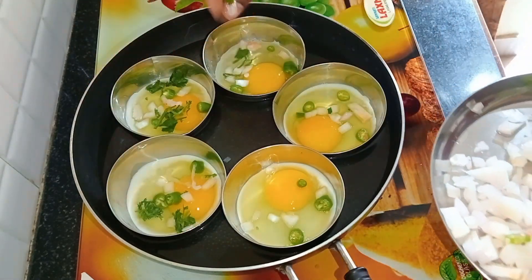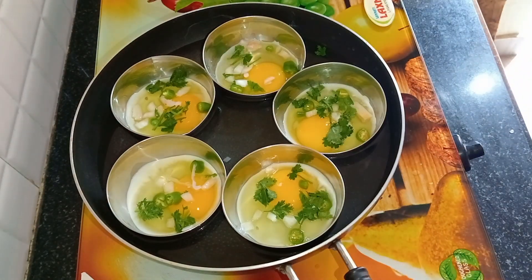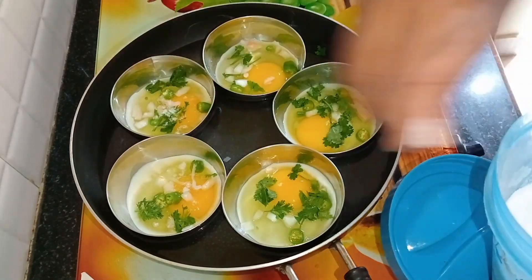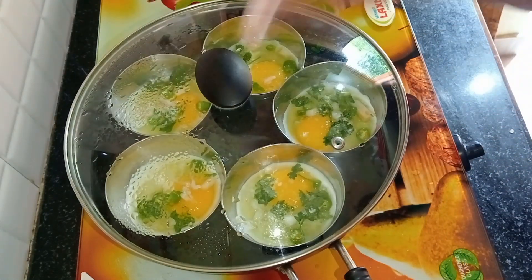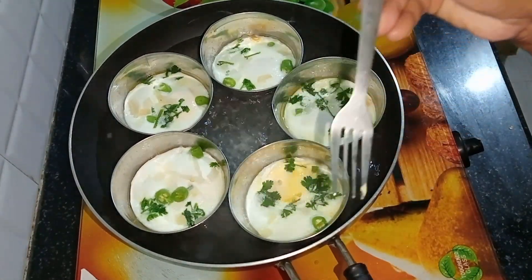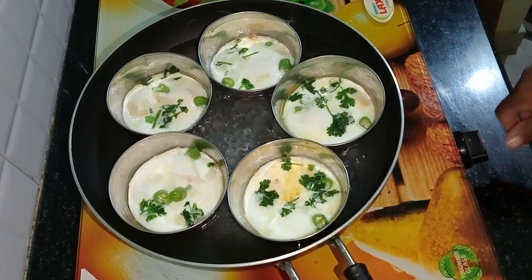I'm going to make a lot of eggs. If you are watching for the first time, subscribe to our channel and don't forget to subscribe.